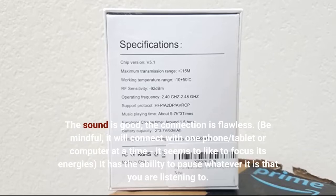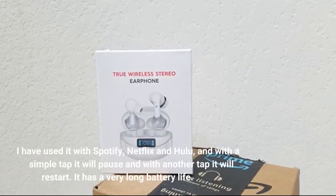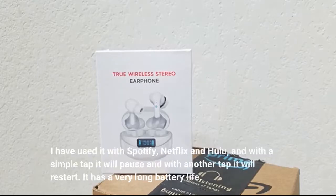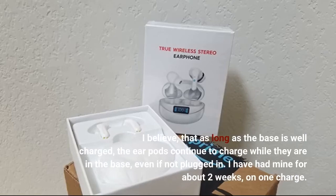It has the ability to pause whatever it is that you are listening to. I have used it with Spotify, Netflix and Hulu, and with a simple tap it will pause and with another tap it will restart. It has a very long battery life. I believe that as long as the base is well charged, the ear pods continue to charge while they are in the base, even if not plugged in. I have had mine for about two weeks on one charge.